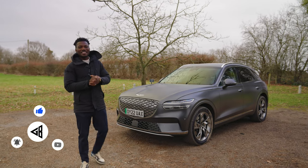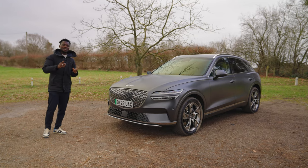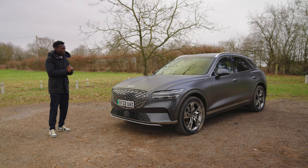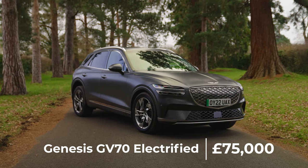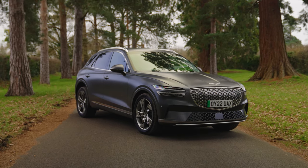This is the Genesis GV70 Electrified. We reviewed the ICE version of this — the diesel one as well before — but now we have an electric version, which is pretty interesting. This will cost you around £75,000 for the full spec with all the extras added on. But is it worth the price tag? We're about to find out.